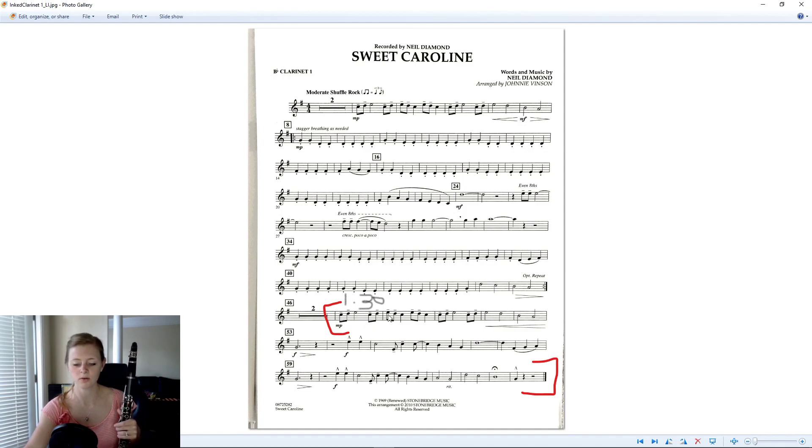One-a, two-a, four-a, one-a, two-a, three-a, four-a, one-a, two, three — like that.